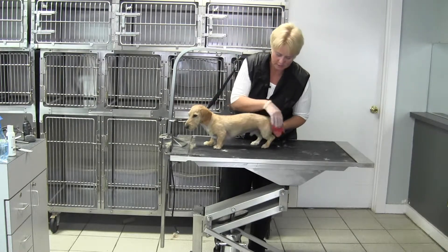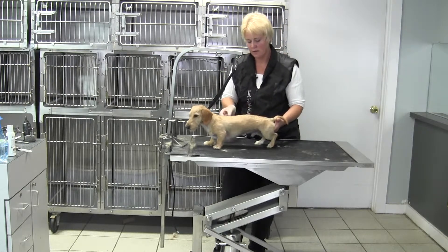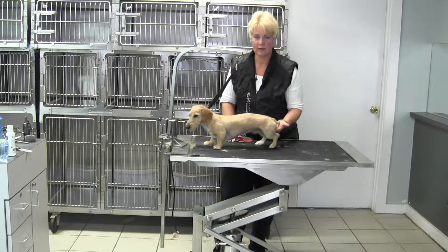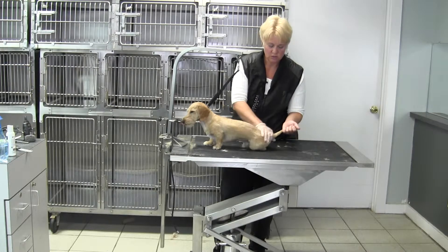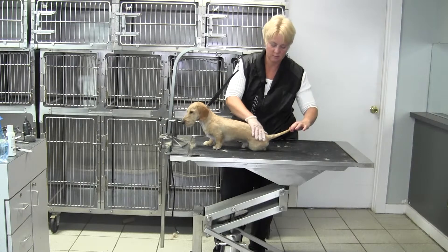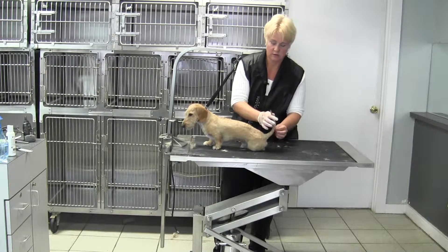Their tails should never have a flag on them. Their legs have very little furnishings, just enough to make it look similar to a smooth-coated dachshund. Their tails should not be plucked too bald, but should have a sufficient amount of coat so that it looks like it blends in smoothly. But again, never any fringe in the back.